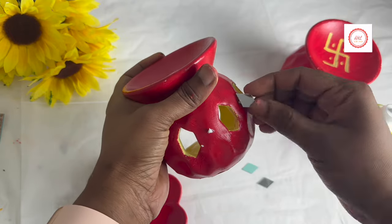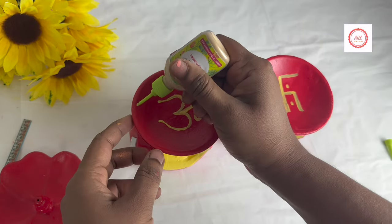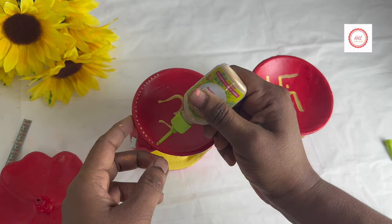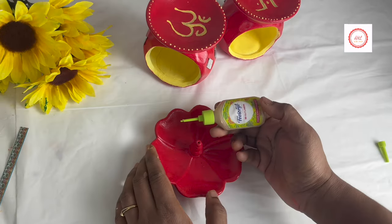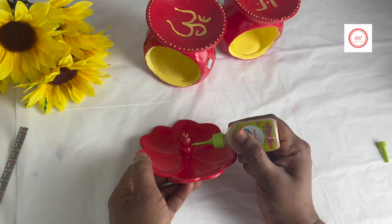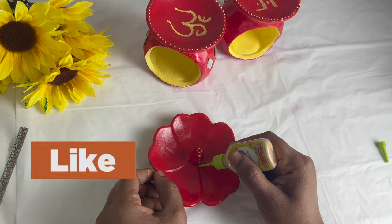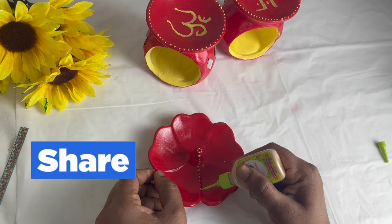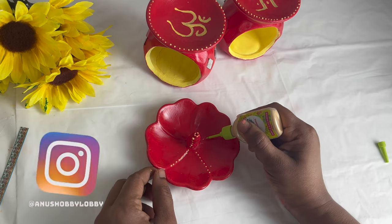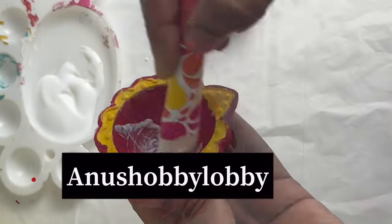I used 3D outliners for all the DIYs I made today. These come in very small bottles but are very handy for any Indian DIYs — especially the red and golden combination, which goes hand in hand and gives a very Indian touch. The mod podge seals the paint and protects the complete layer from dust, and also gives a nice shine.